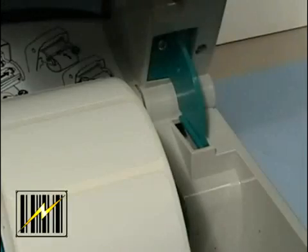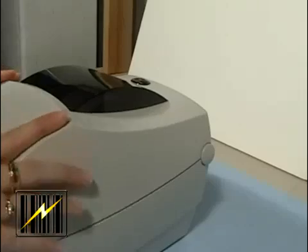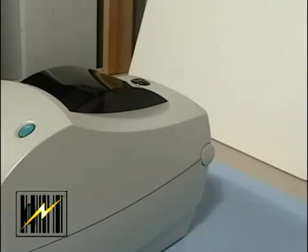Close the top cover. Remember that you need to release the cover lock. Lower the top cover and press down until the latches snap into place.